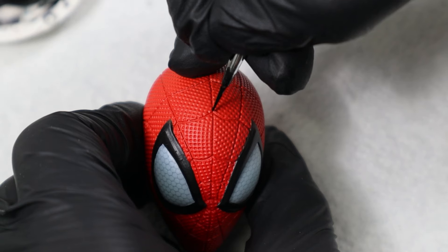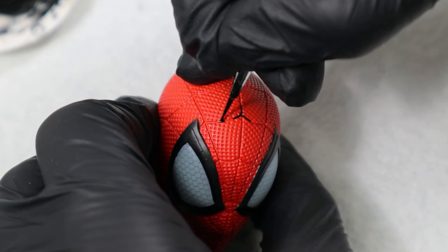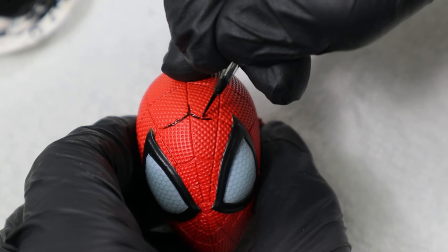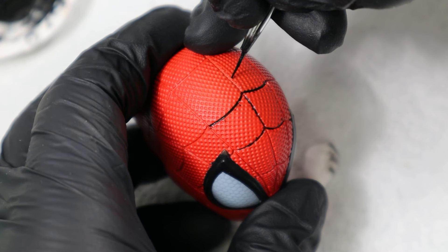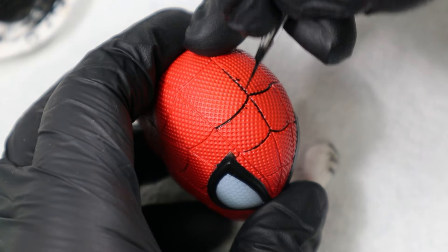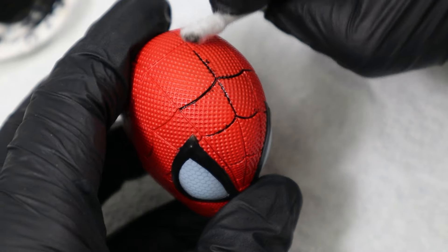My usual technique for painting panel lines was to take a mix of a self-made oil wash, dip the brush in it and go into the panel line. The wash will flow into the recess by itself. For that you need a brush that is fine enough to hit the recess without painting over the edges and leave brush marks around the panel lines. And that requires a very steady hand.